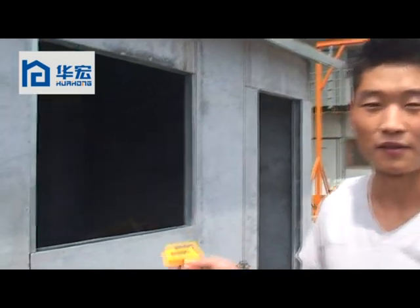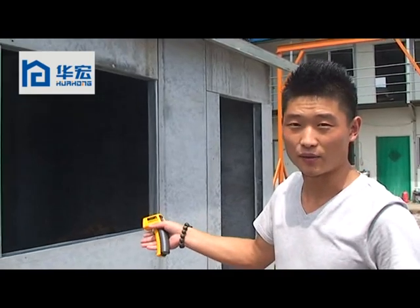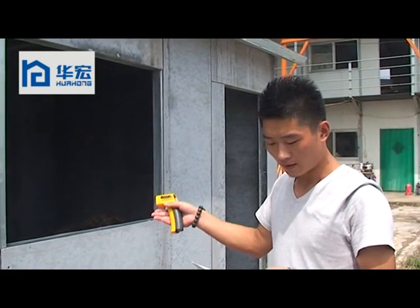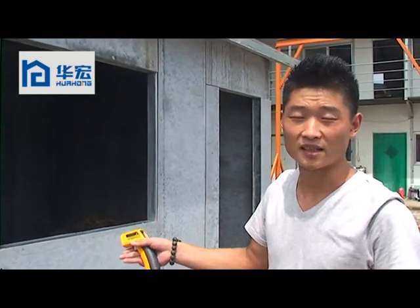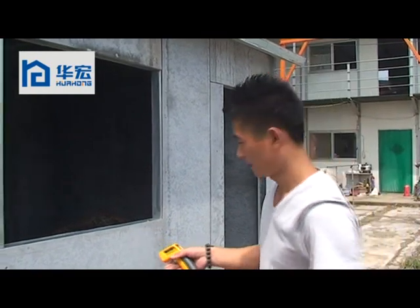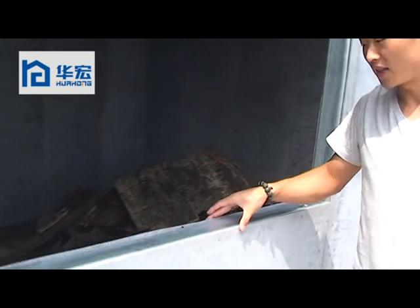The second part: I will introduce the method of how to test the fire resistance of this house. First, the house was built from our new design cement board with a thickness of 92 mm. Here the thickness is 92 mm.